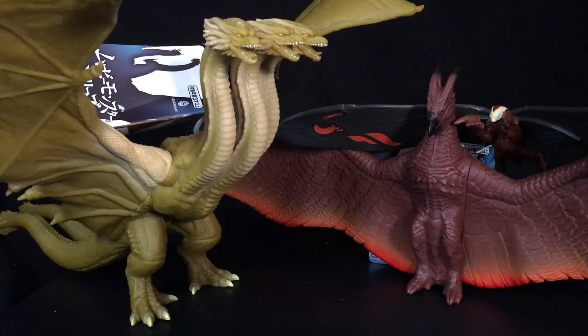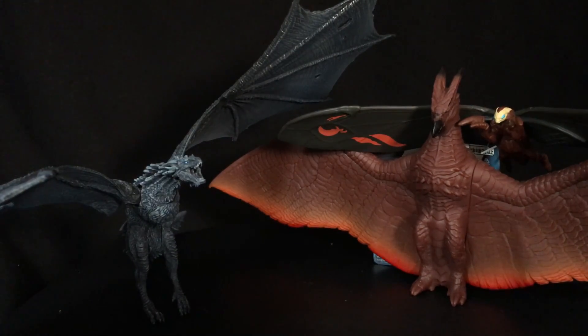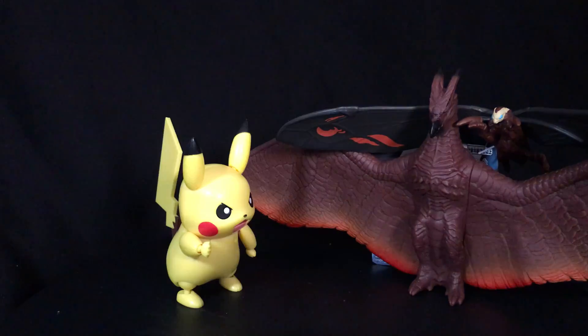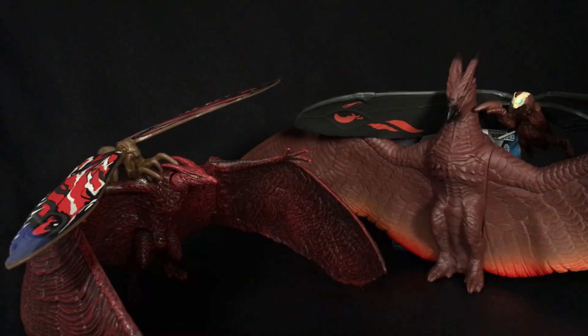Here they are with the Game of Thrones Viseron, the NECA 2014, Pikachu — doesn't look so happy either — and the Smash Beastbot. And alright gang, this is the comparison you probably really want to see. Here they are with the Jax six-inch Rodan and the smaller Mothra — it's the only Mothra that we've gotten.